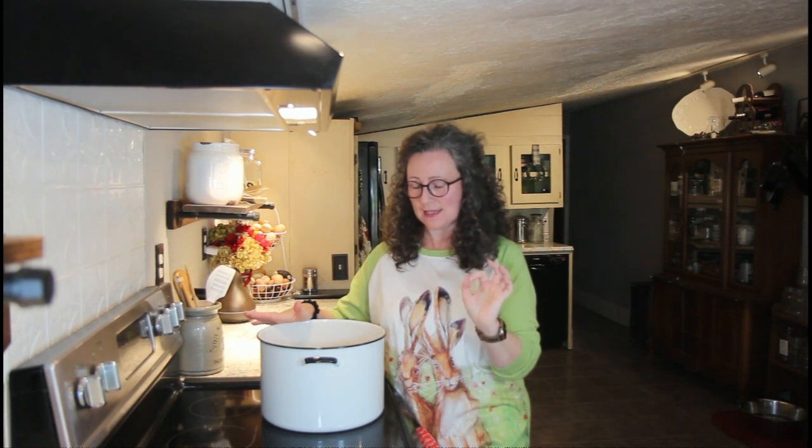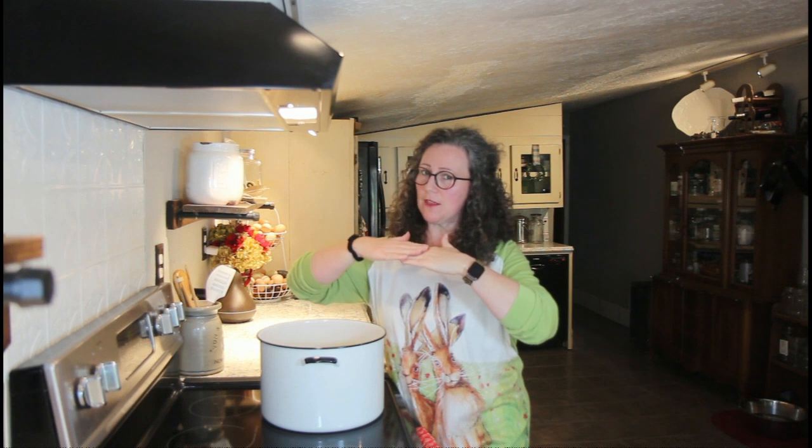I am starting with four pounds of dried navy beans. You want to soak them the night before in water in your refrigerator. Just cover them completely with water and give them plenty of room because they're going to expand.